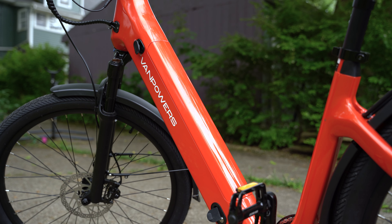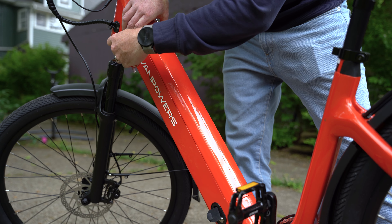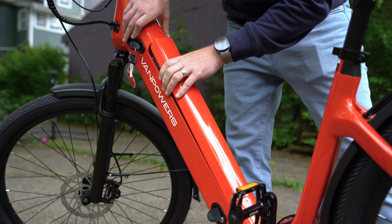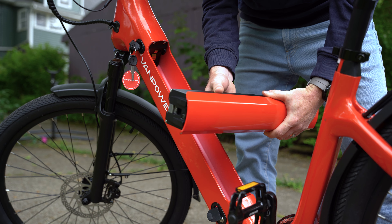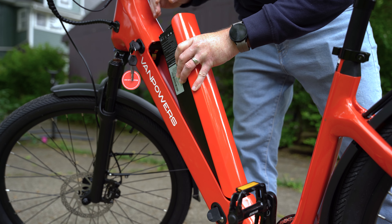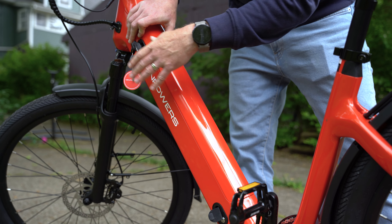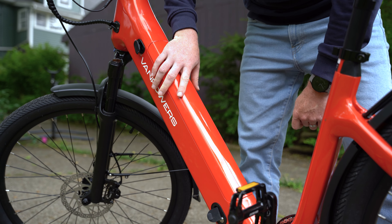The frame itself is boxier and thicker than what most people are used to, but that's because it houses the internal battery, which can easily be removed by placing the key in the lock and giving it a turn. This ensures no one walks off with your battery when you park it, and it also allows easy access when you need to store the battery, since Van Powers recommends removing it for long-term storage or to prevent it from getting too cold in winter.